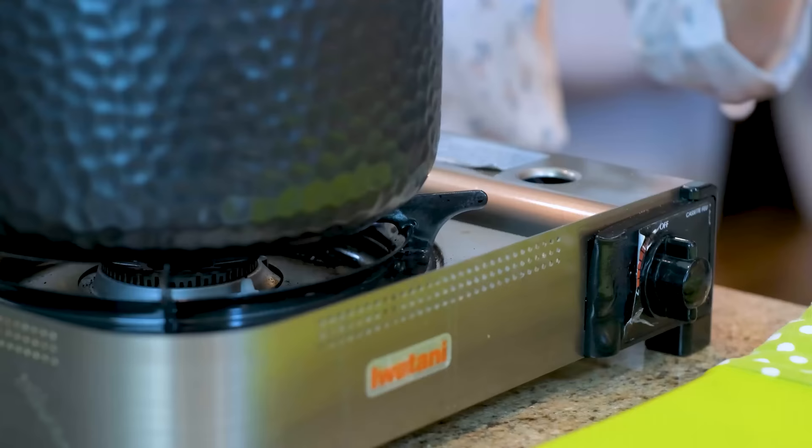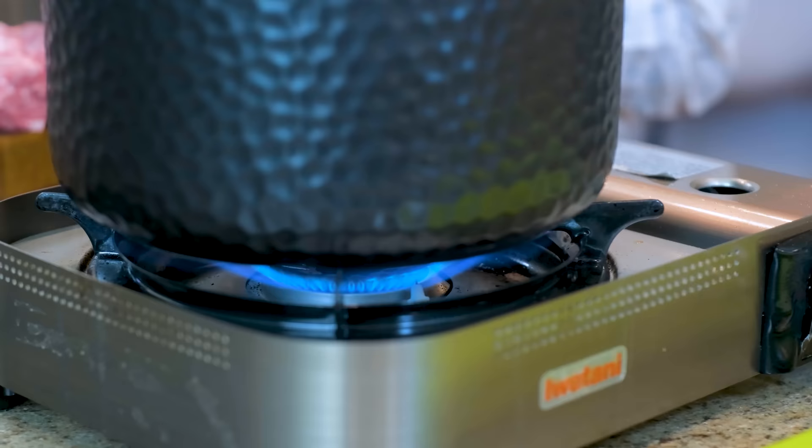Let me turn on the stove to preheat my clay pot because it does take a few minutes to get ready. Other heavy-duty cookware such as a dutch oven or a cast iron pot will also work.